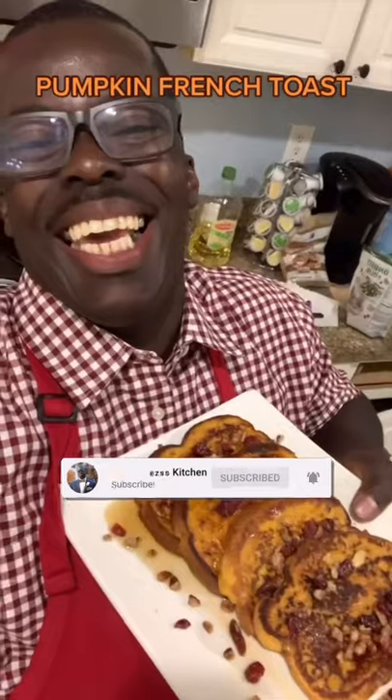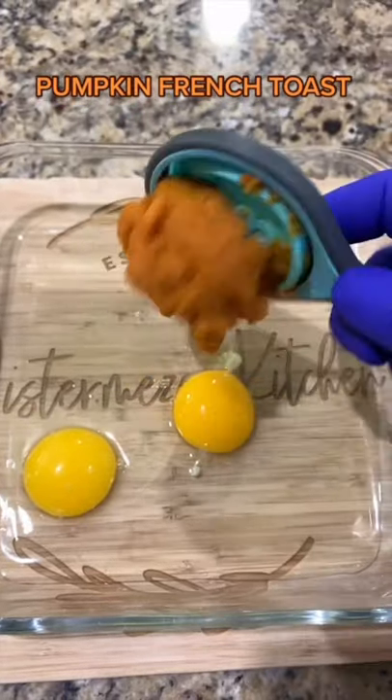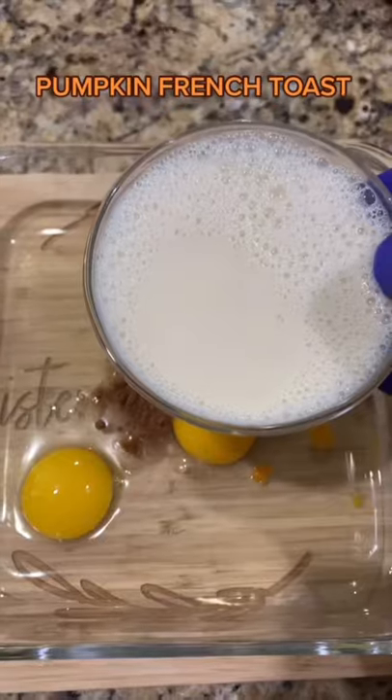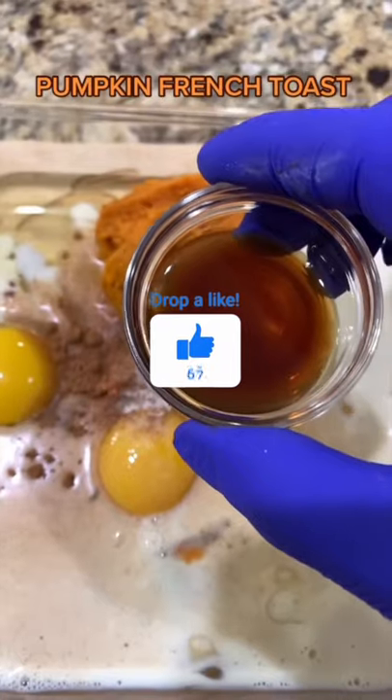Let's go. Two eggs, third cup pumpkin puree. Two tablespoons brown sugar, add that in. One teaspoon pumpkin pie spice. Half cup milk of choice. A pinch of salt and one teaspoon vanilla extract.